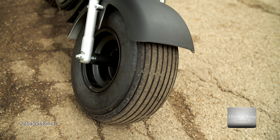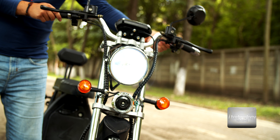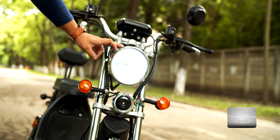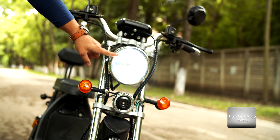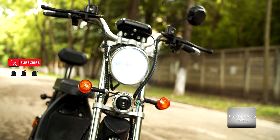Well guys, we're gonna review two versions. I tested both versions: the registered version and the non-registered version limited to 25 kilometers per hour, and there are differences. I drove about a month or so with these bikes and I can give you an honest opinion.